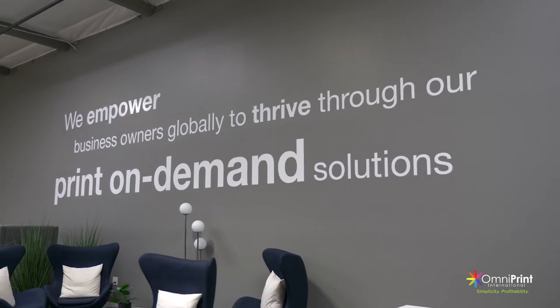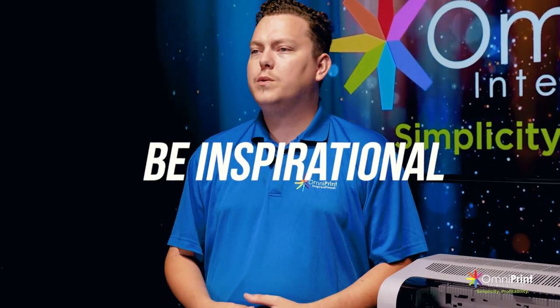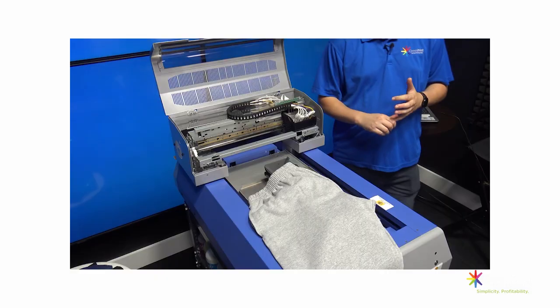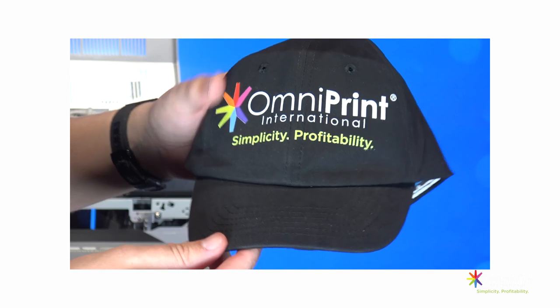At Omniprint, we empower business owners globally to thrive with our print-on-demand solutions. One of our core values is being inspirational. Our goal with today's video and the rest of the content that we create is to inspire you to think outside of the box and get creative with your product offerings.